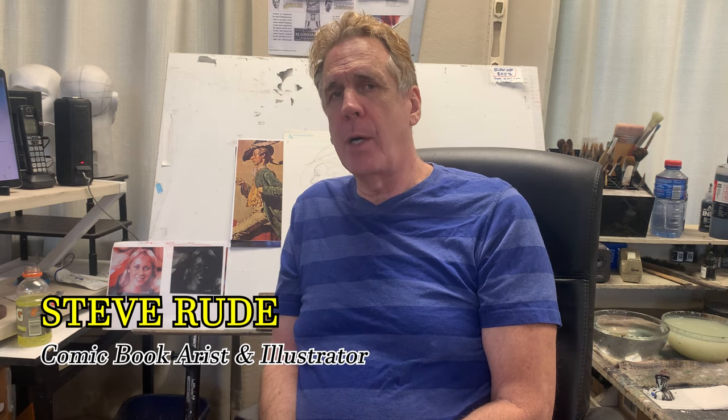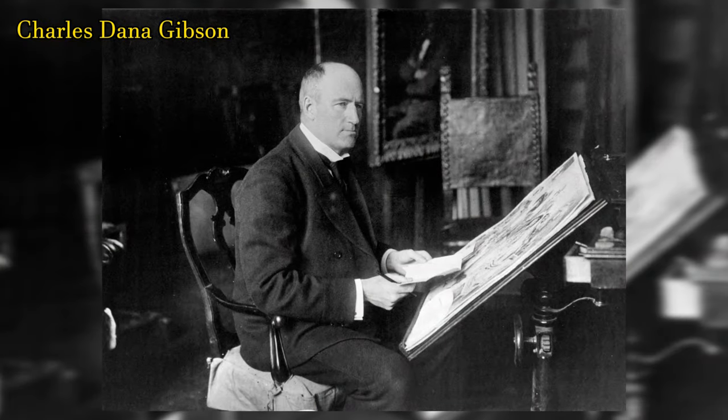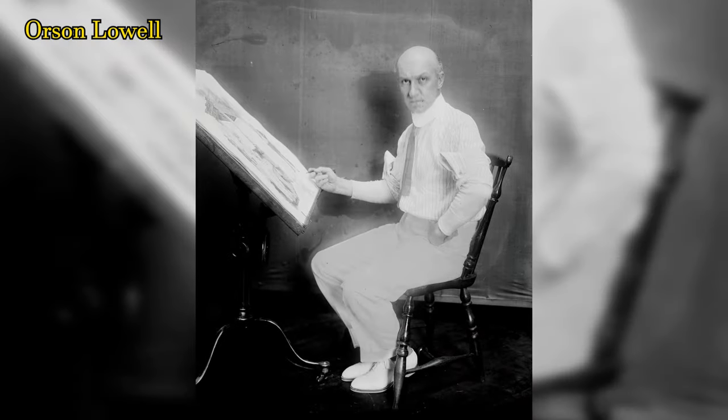Hi, I'm Steve Rood. I'm a comic book artist and illustrator. Today we're going to be talking about an art form that has kind of been lost in the centuries — the art of pen and ink, made popular by people like James Montgomery Flagg, Charles Daniel Gibson, and Orson Vole. Let's start.